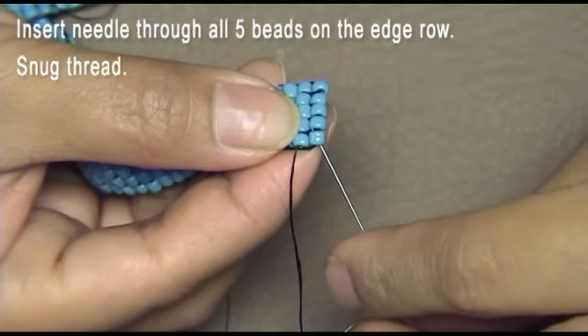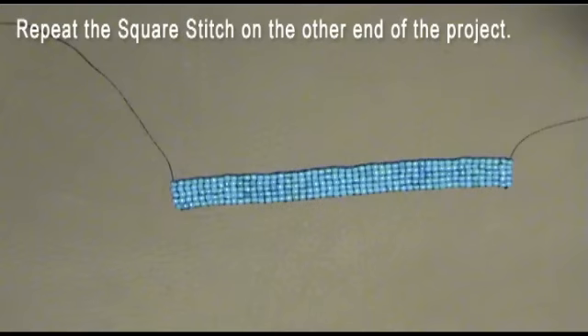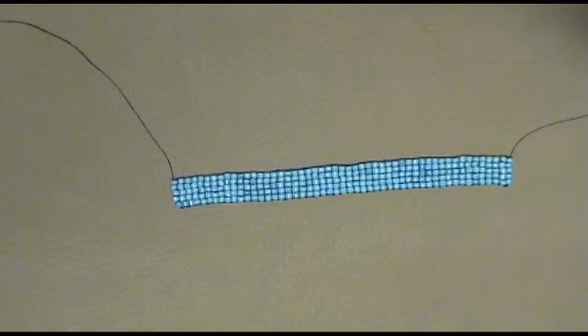Insert the needle through all five beads on the edge row. Repeat the square stitch on the other side of the bracelet. The remaining threads can be used to add your clasp. Then embellish the top to your liking, or leave it as is.